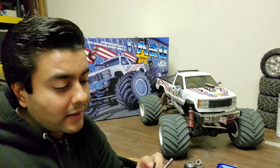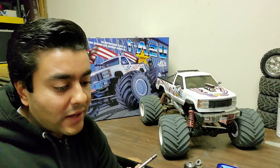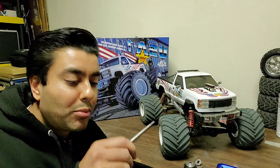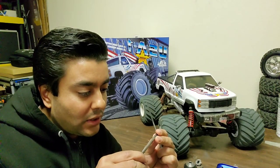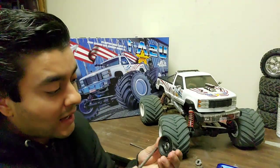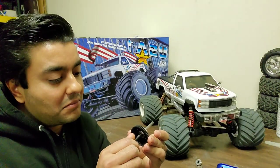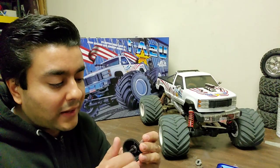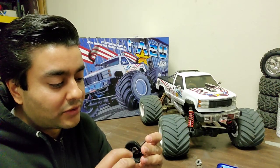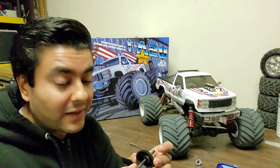I took this tiny little file here and very lightly — not to take material off or anything — I was able to file down those little burrs from the gouges. You can still see them very very mildly, but now when I slide the one-way needle bearing on, I'm not really hearing any effect from those gouges affecting the needle bearing.